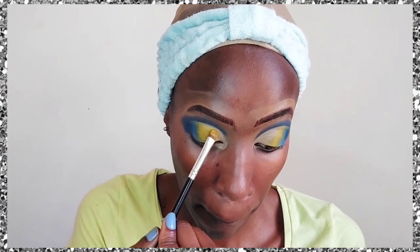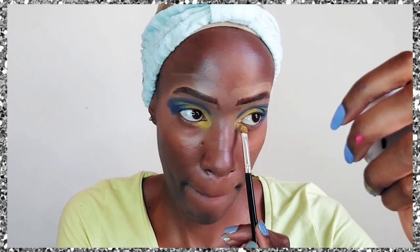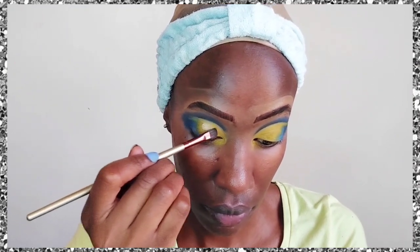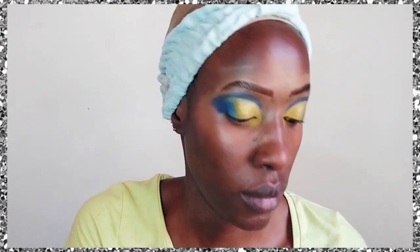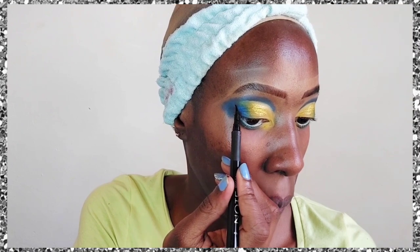We've applied a little more blue outside the cut crease, and in the inner part we're applying a bright mustard yellow, dragging it down to the lower lash line as well. Then we apply glitter glue on top of the yellow only, followed by yellow glitters from the Makeup Revolution I Heart Revolution palette, dabbed on top.